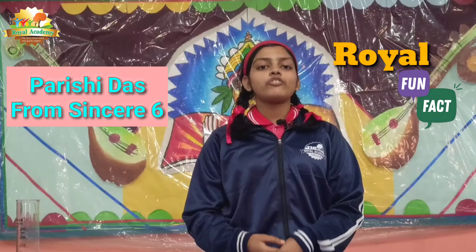Hello everyone. Namaste. It's me Richie Lovs and I'm a student of Royal Gang. I'm here with a brand new episode of Royal Park Fan.